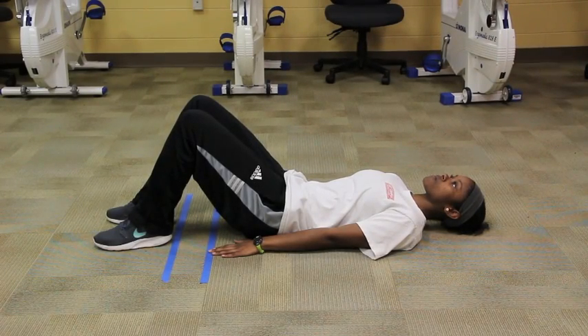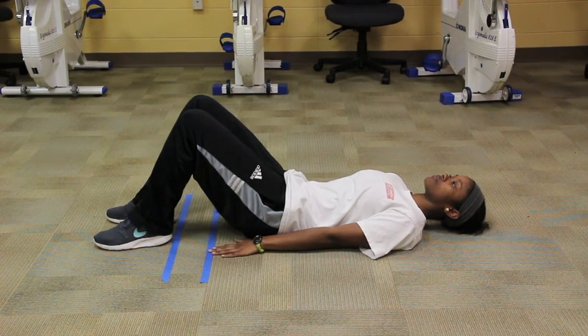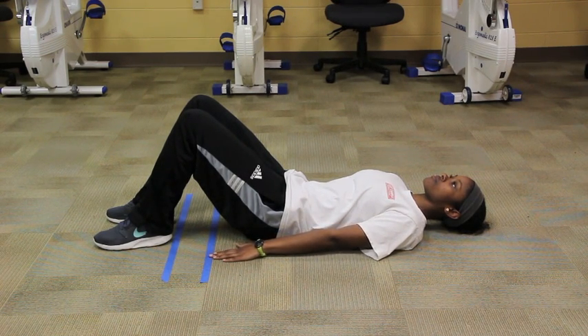This is the curl up test. The purpose of this test is to assess abdominal muscular endurance. You will first place one strip of tape or Velcro on the ground, then measure a second piece of tape at 10 centimeters from the first one.